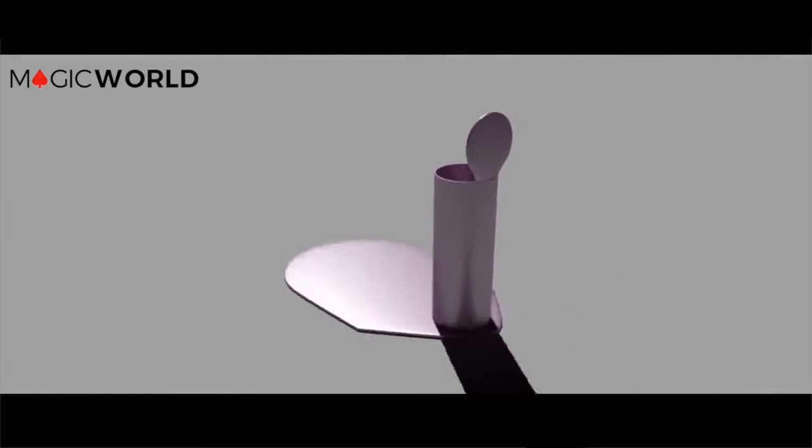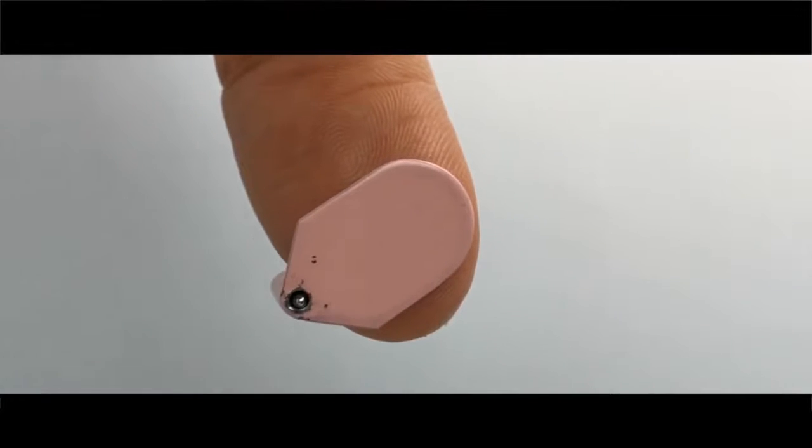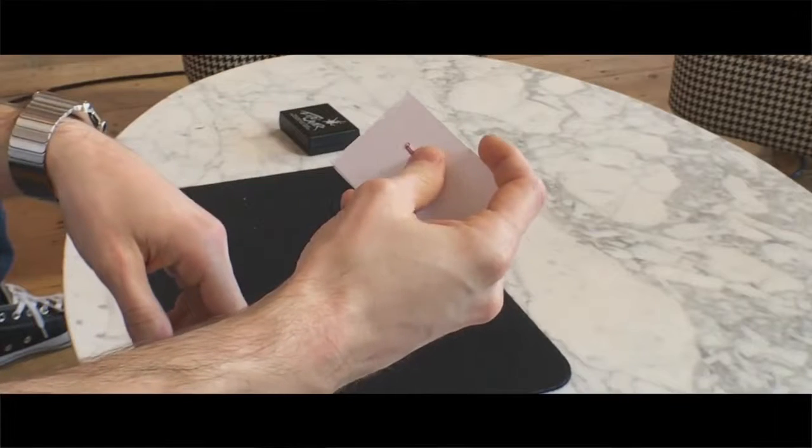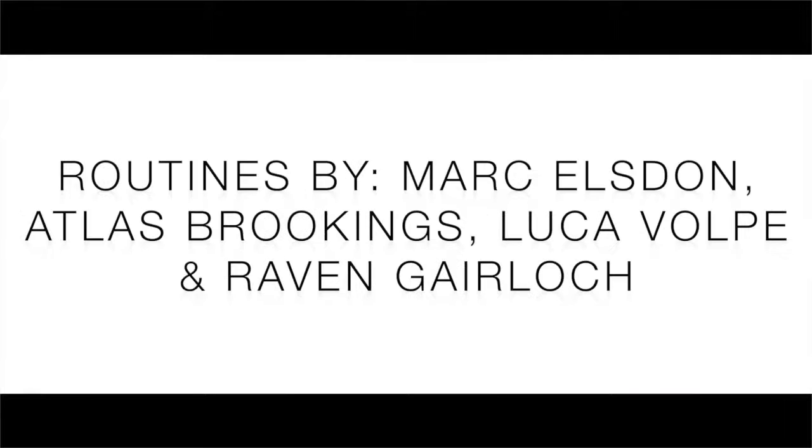The biggest leap forward in design is the flat writing surface that you can use to create an even pressure, meaning that with the Epic Writer you produce some of the neatest handwriting of any swami on the market. We're so proud of the Epic Writer and incredibly excited for you to start using it.